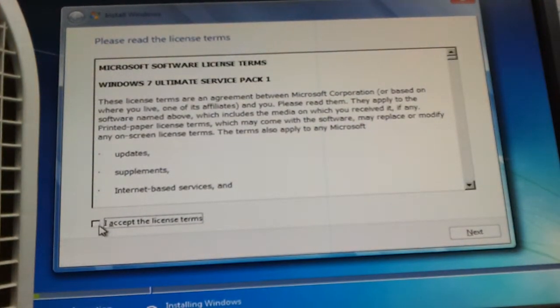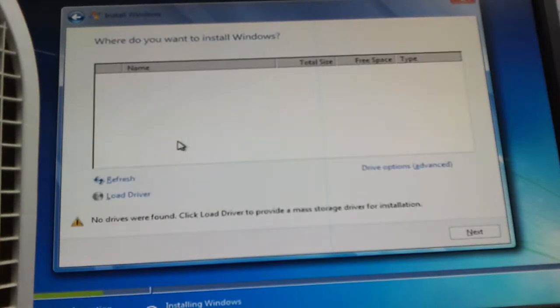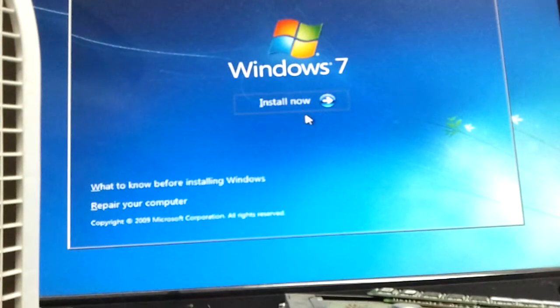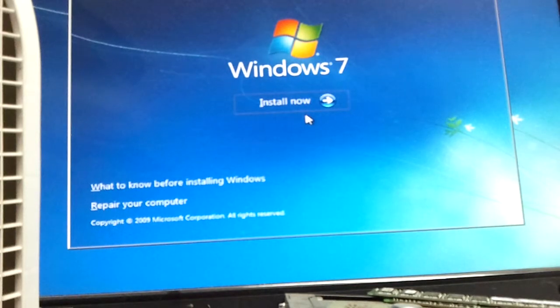This is just Ultimate — oh well, put it on there. I don't think my hard drive is any good. Let me check something real quick.